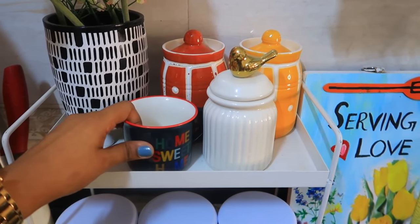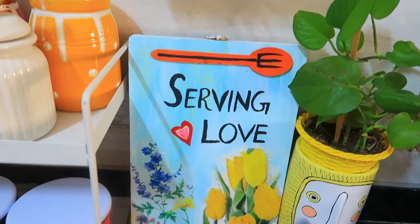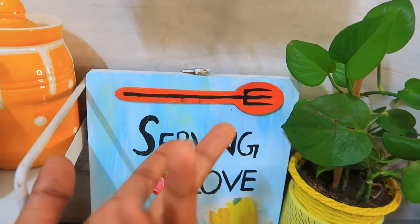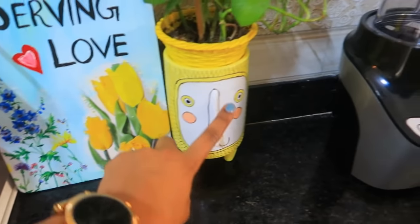There's a 'Home Sweet Home' cup from Market 99. My old chopping board I've turned into a serving board with 'Serve with Love.' Before I had a spoon and fork painted on it but the fork broke, so I now just have the spoon.